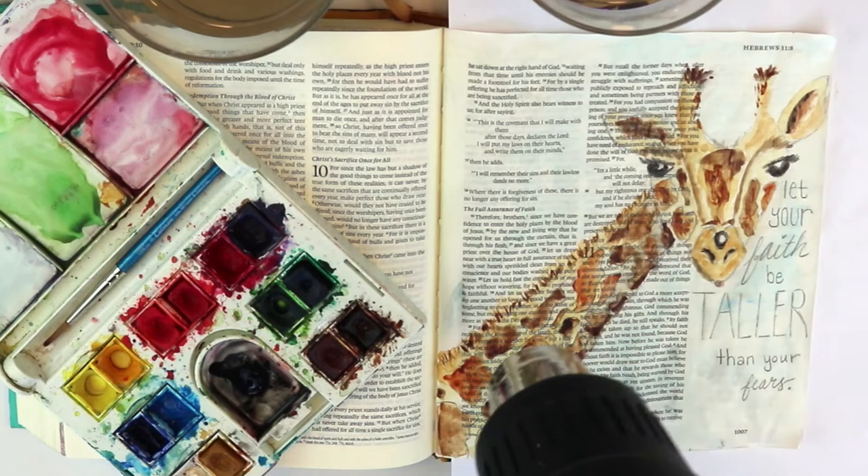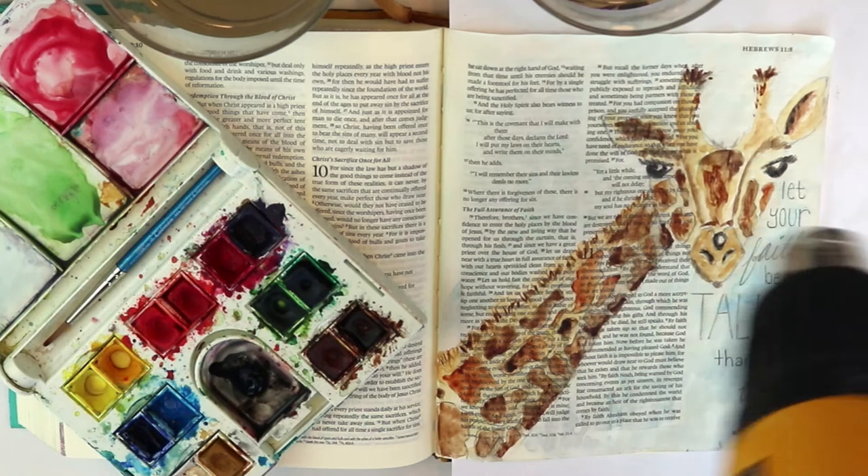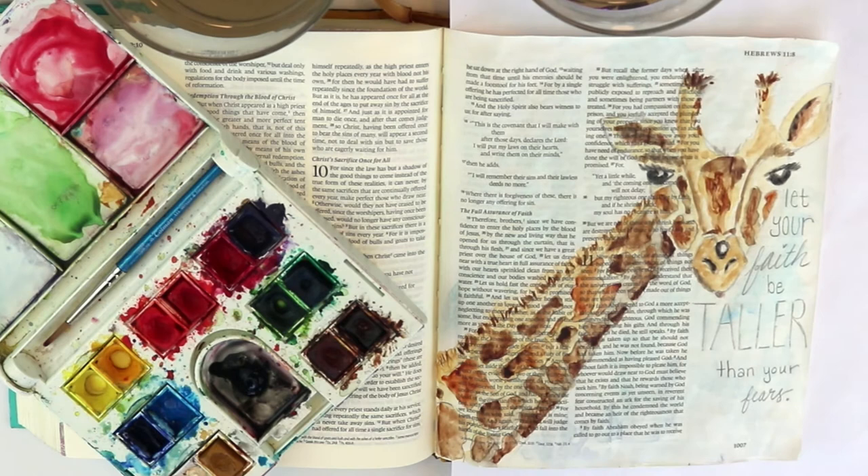I hit it with a heat gun because I'm impatient and I want to be able to outline quickly. And every time I read Hebrews 11, I long for a bigger, deeper, taller, more robust faith — that I would really believe everything that God says.